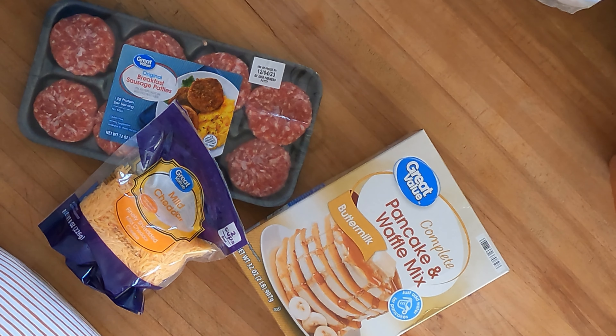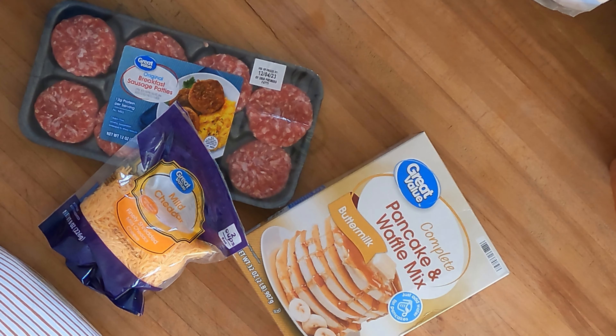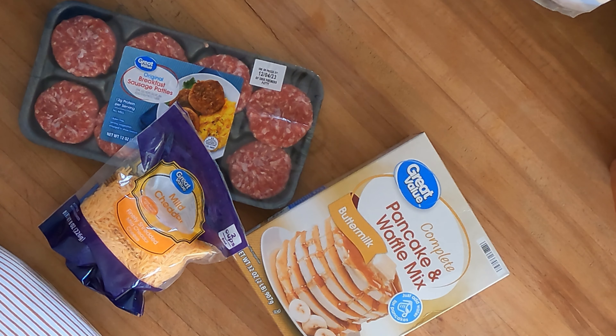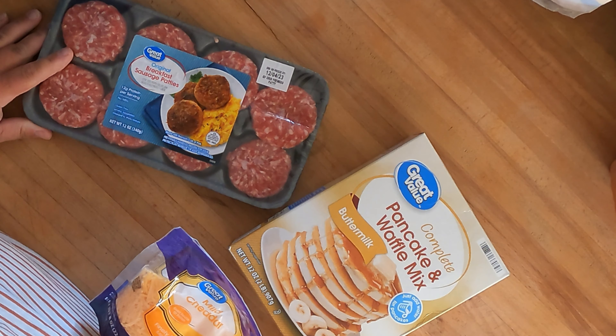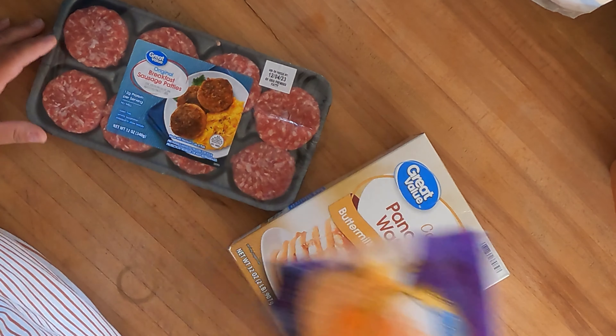Let's get started on this super simple breakfast idea — just three ingredients. We've got our pancake and waffle mix, breakfast sausage, and cheese.